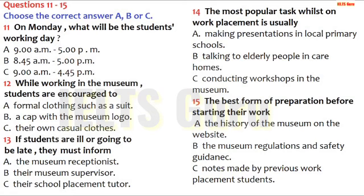Now turn to part two. Part two. You will hear the education officer in a museum giving a talk to school students who are about to start a one-week work placement in the museum. First you have some time to look at questions 11 to 15.